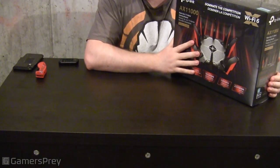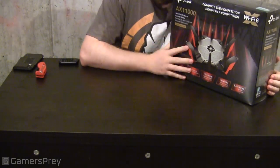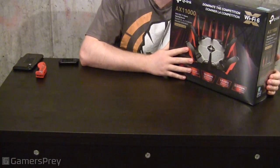Today we're going to be doing an unboxing review of the TP-Link AX11000. Here's a shout out to TP-Link for sending me this router for review.